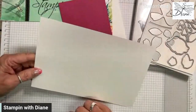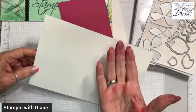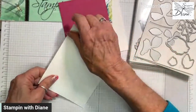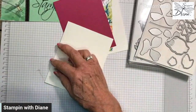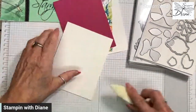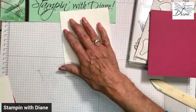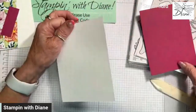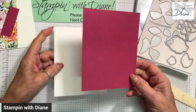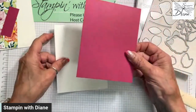I have a regular card base. I do everything in Imperial, but the measurements can be easily adapted to metric. I just took half a piece of cardstock and folded it in half, scored it at four and a quarter inches — or halfway in metric. I use thick basic white for the card base because it's a little bit thicker than regular cardstock. I also have a piece that's one quarter inch — the next layer down — and this is Berry Burst.